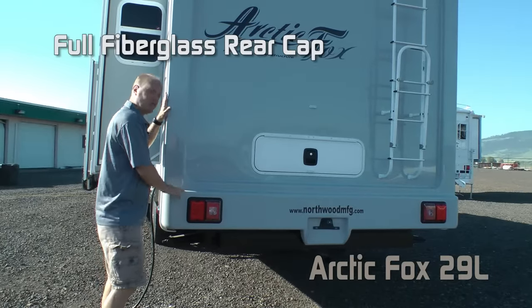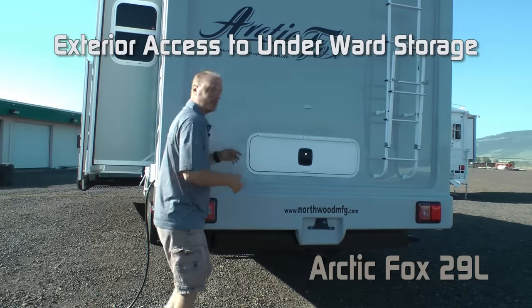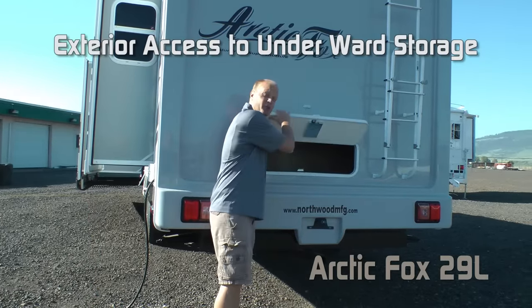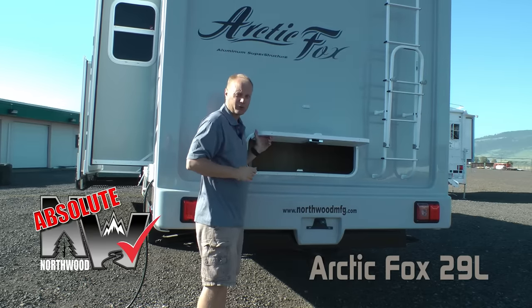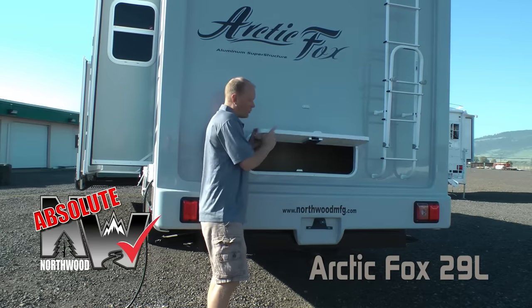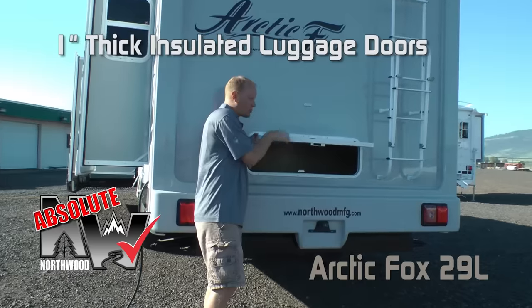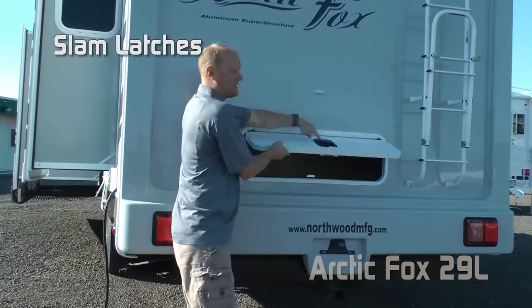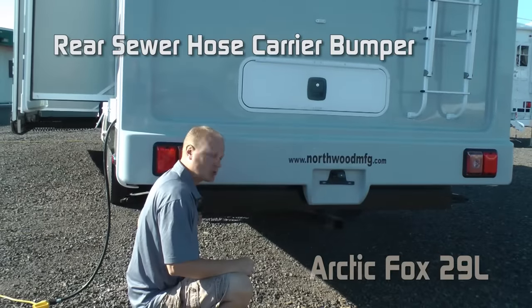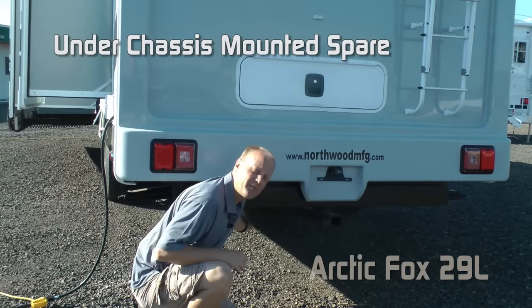The rear of the coach features a full fiberglass rear cap. Check out this exterior access to storage underneath the wardrobe. Absolute Northwood features include 1-inch thick insulated luggage doors all the way around, magnetic catches, and slam latches. Sewer hose storage and under-chassis mounted spare.